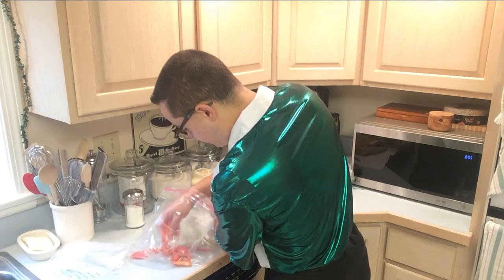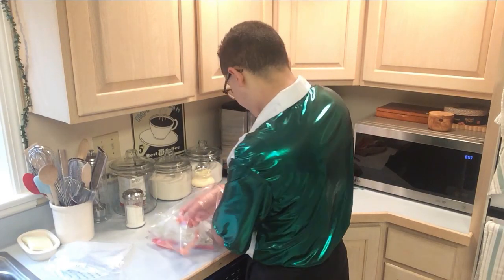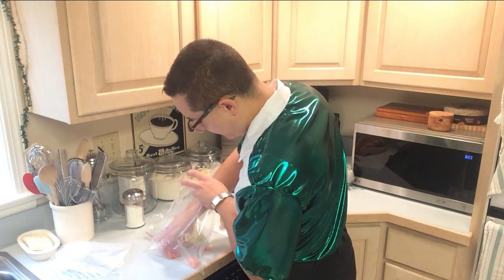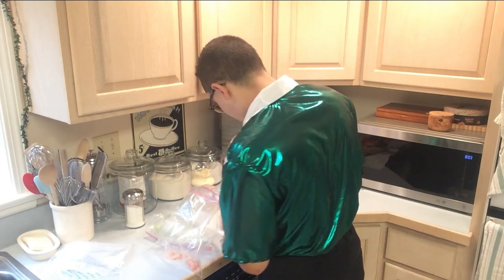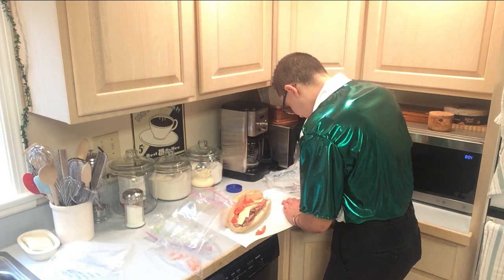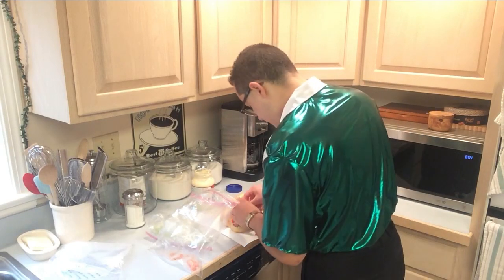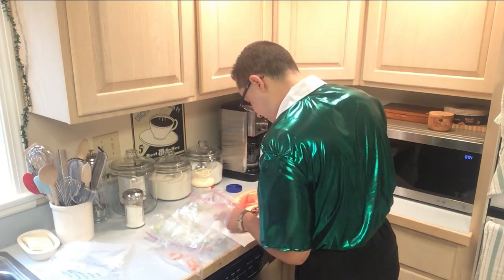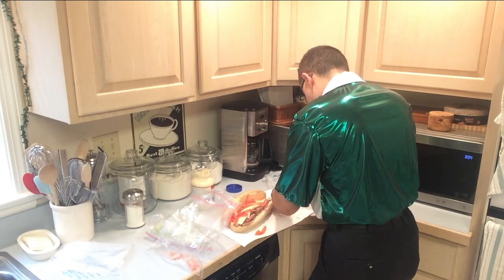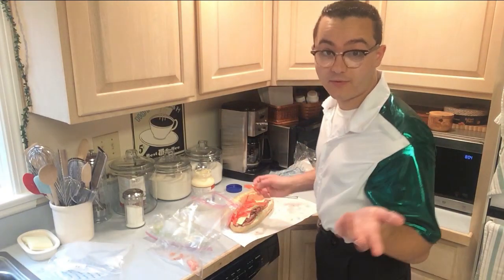So after we put the tomatoes on, all we've got to do is put on the salt and pepper, and then we can put the lettuce on — it's a pretty straightforward process. These aren't going to work as well because I didn't slice them well. It's way better if you slice them properly. Slice the tomatoes very thin because this sandwich is probably not going to close properly, it won't look the best, and it's going to have a very strong tomato flavor. Slicing the tomatoes very thin is an extremely important part of the sandwich.